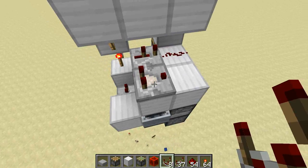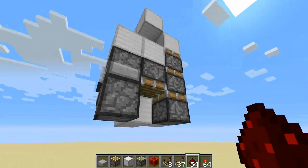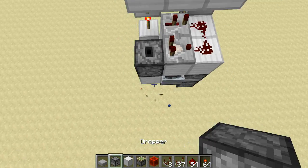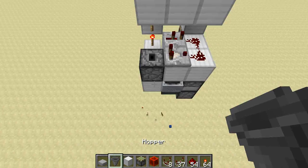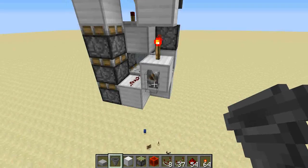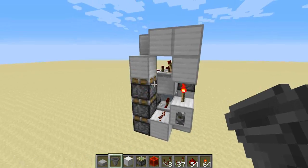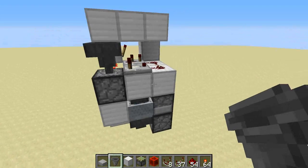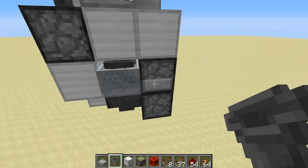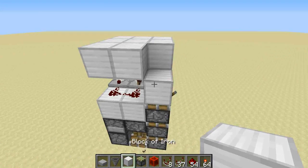Then you place a comparator here, a dust here — there's a regular piston down here for updating the bottom dropper, and just a dropper hopper here like this. Put an item in here and we're done. The way it works is pretty complicated with the stopper mechanism, and it has to do with the pulses — this will shoot out the item, and there's a bunch of clicks of the empty droppers and stuff. But it is the smallest triple extender of this kind.